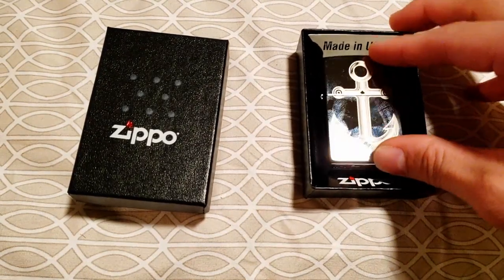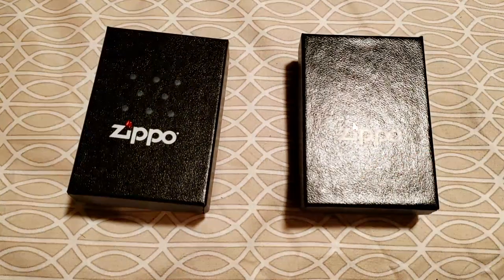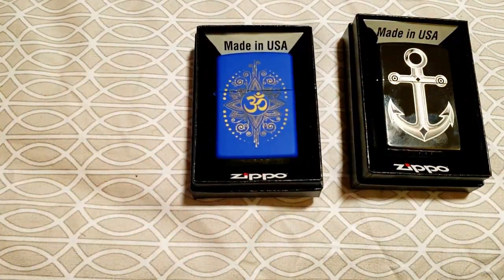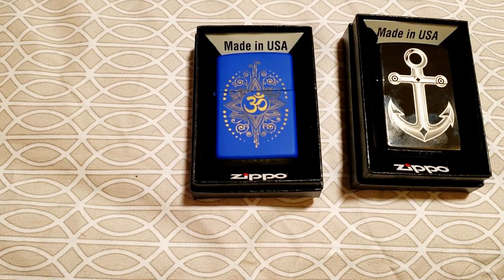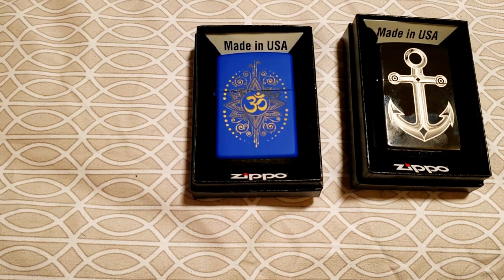I honestly wish they did promotions like that more often and I definitely look forward to some in the future. Thanks for watching — I'll leave some links for various Zippos below. The anchor design is no longer available, but the Ohm one is, so I'll leave links for Zippo's site and Amazon as well, plus some basic Zippos. If you like the video, be sure to give me a like. If you have any questions, comments, or your own experiences with mystery Zippos from zippo.com, leave that in the comments below, and as always, if you want to see more, don't forget to subscribe.